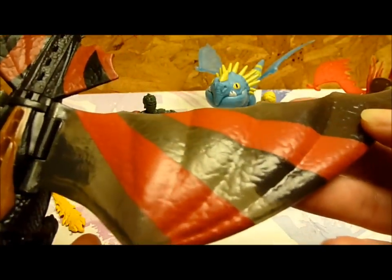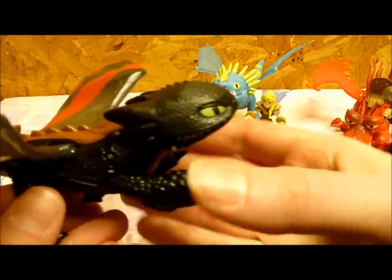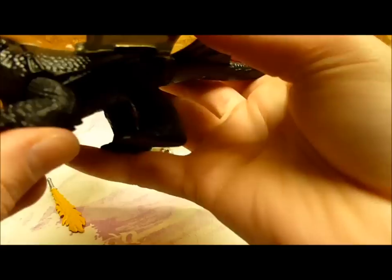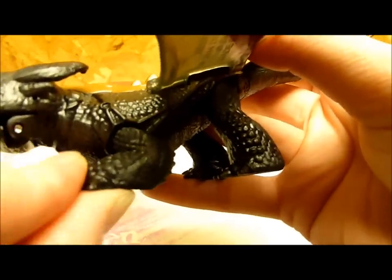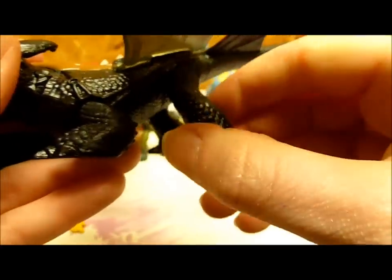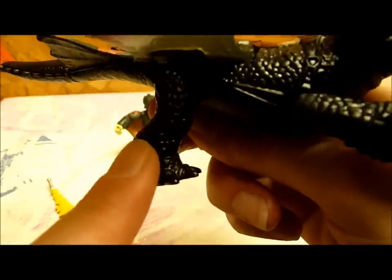His racing stripes. All the dragons have translucent wings, which is a nice touch. His saddle and his tail. His front legs move. The side leg moves a little bit — he can kind of do a little high five there. The back leg does not move, but this leg does move — just press and his wings flap.